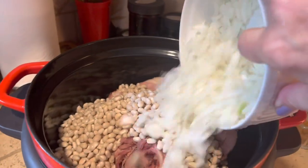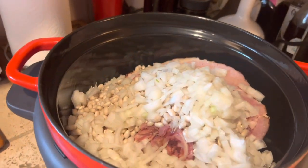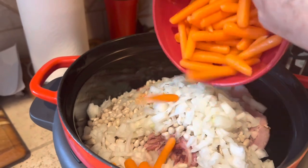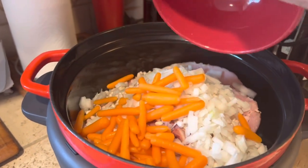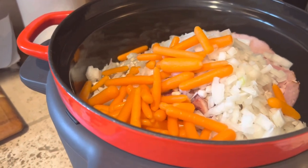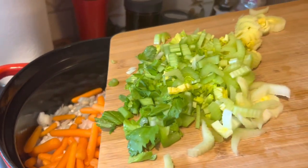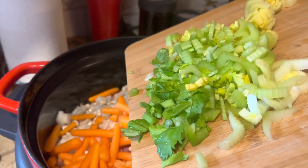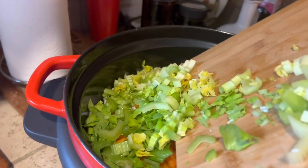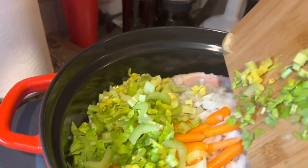And then we've got a nice large onion, chopped. However many carrots you'd like to add — my husband likes carrots, so I put a few in there. I really love celery, so I chopped up the heart of the celery and a couple of extra ribs. The celery heart with the little leaves has such a good flavor. So into the pot that will go.